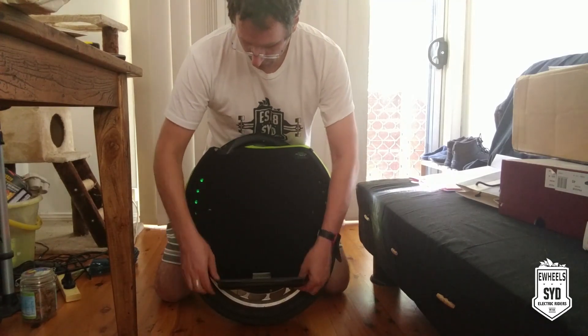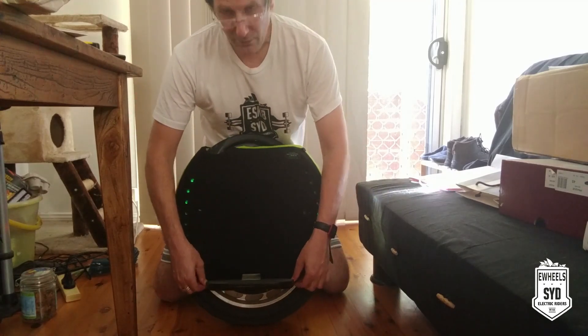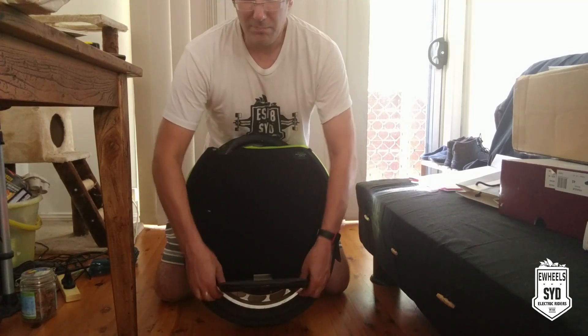Again, be wary of what's happening to the wheel when you're doing it. Obviously, if it's turned on and you're putting too much force on one side, it will start to roll to that side, so just be aware of that.